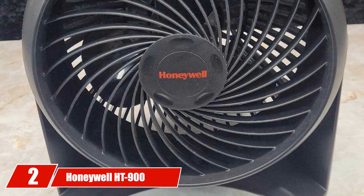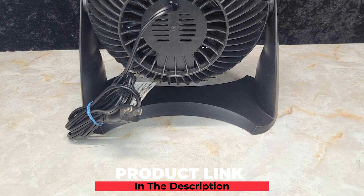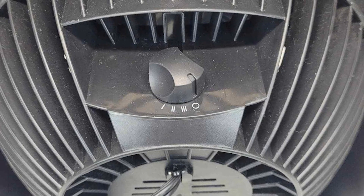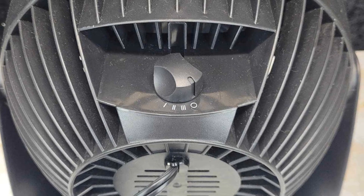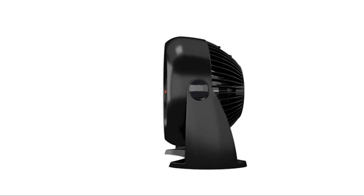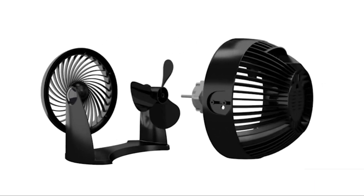Moving on to number 2, the Honeywell HT-900 Turbo Force Air Circulator Fan. It has three speeds and a 90-degree pivoting head. This quiet fan is compact enough for table or wall mount use and powerful enough to provide comfortable cooling in small to medium rooms. Honeywell's Turbo Force line features an aerodynamic turbo design to maximize air movement, offering intense cooling or energy-saving air circulation. You can feel the power from 27 feet away. It also includes a Fuse Safety Plug.